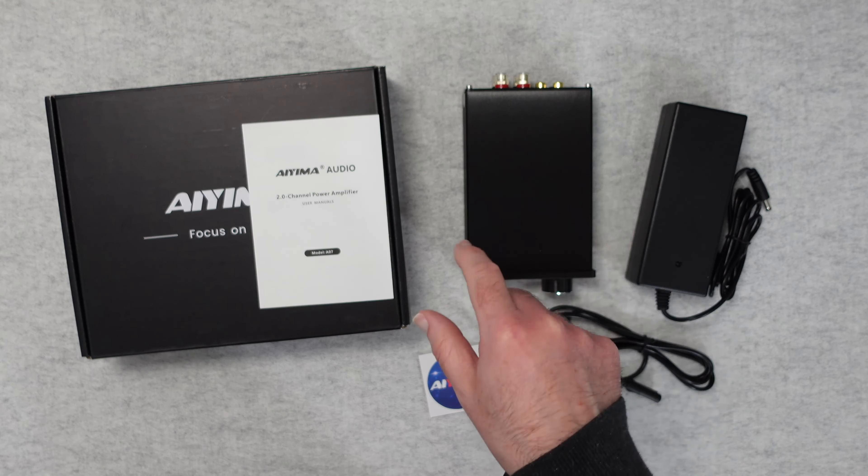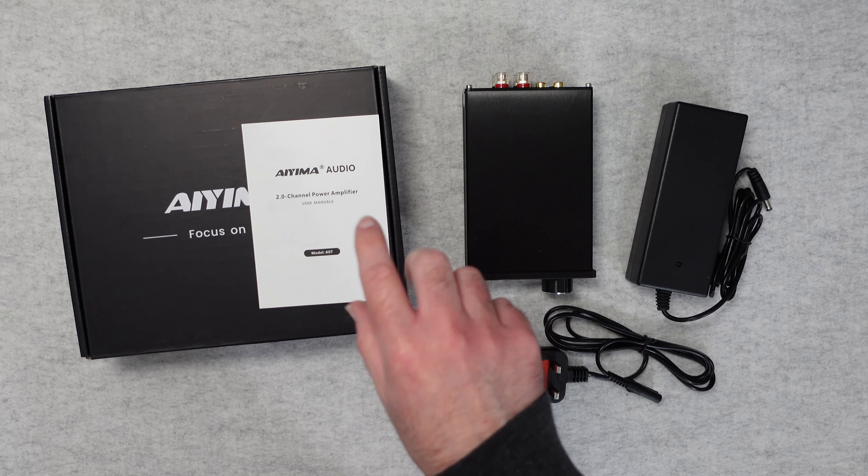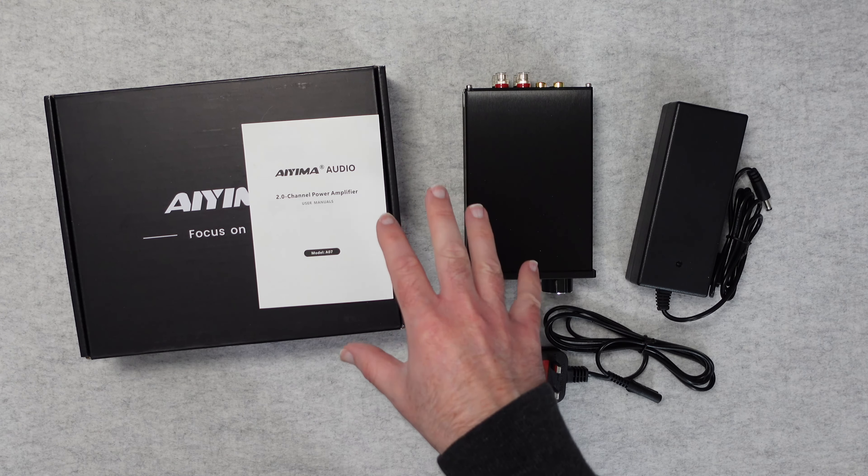This is a Class D Power Amplifier packed full of great features and really good performance. It's a two-channel design with up to 300 watts per channel output, which is absolutely superb, and the bass output is so impressive. Inside it uses a Texas Instruments TPA3255 chip — a digital audio amplifier with a bridge power output of 300 watts over the two channels, and a total harmonic distortion of less than 0.03%, which is very impressive indeed.